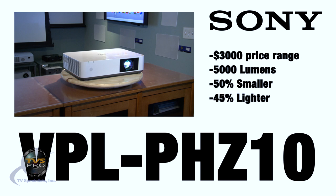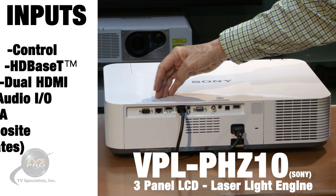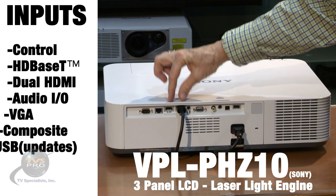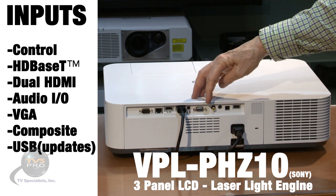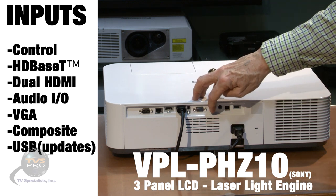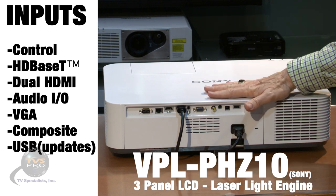It's also 50% smaller and 45% less weight than its predecessor, so it's a true fourth generation laser projector. Here we have the inputs: control, HDBaseT, two HDMIs, audio in and out, VGA, and good old composite video which a lot of projectors are leaving off nowadays, and then USBs for updates.